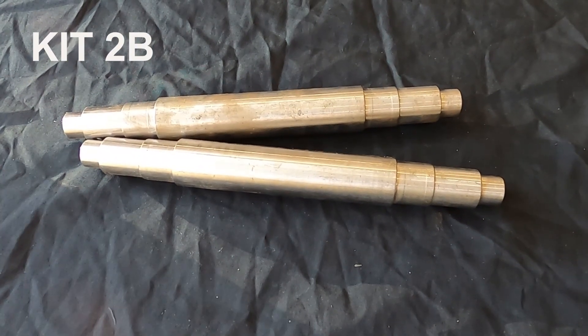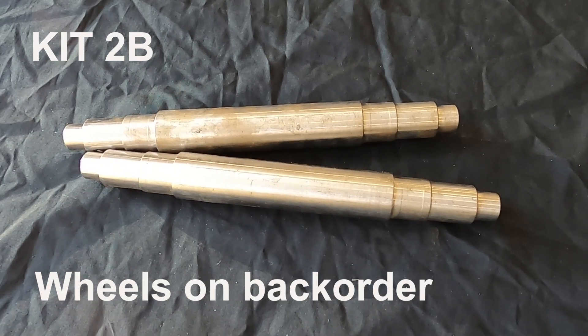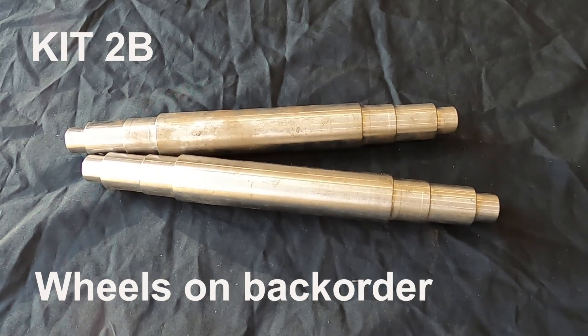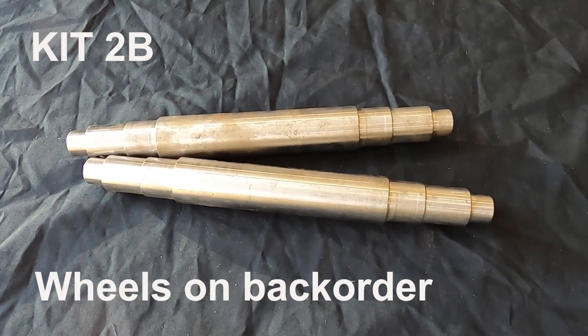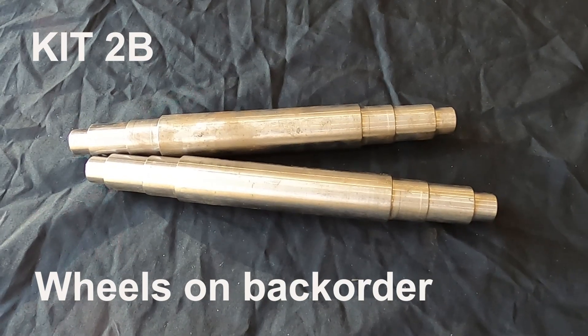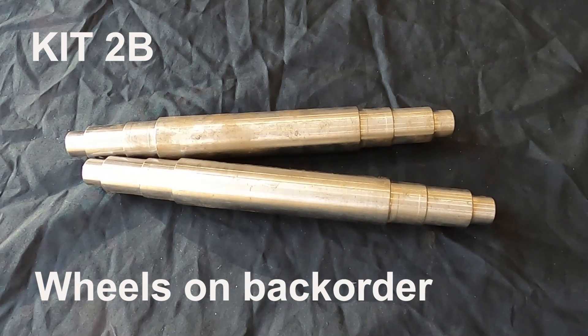Kit 2B — no problem identifying anything here. This is the wheels and axles. The wheels are the fancy and visible kind, as you can see — or not see. Seriously though, the wheels were still at the machine shop as they were part of a much larger batch of things being made, and should be available by the end of the month.